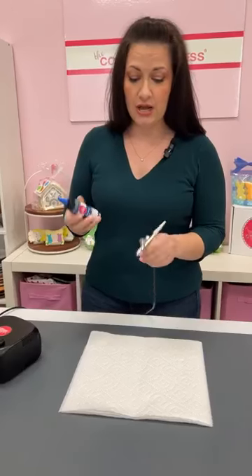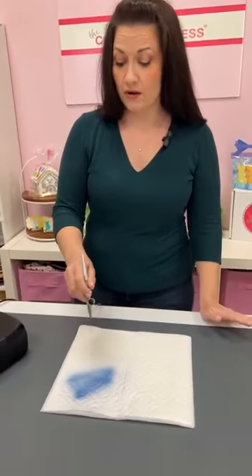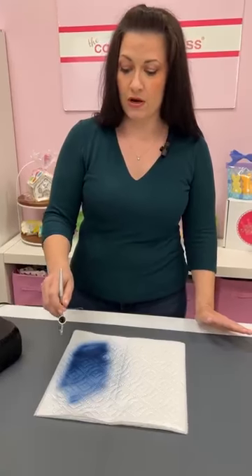Hey everybody, thanks for joining our airbrushing live today. We are going to go over some basics of airbrush cleaning — the things you're supposed to do every single time you use your airbrush gun — and we'll go over some very common issues you may run into and the quick fixes to get you back up and running. First, I'm going to load my airbrush gun with some color so we can clean it back out.